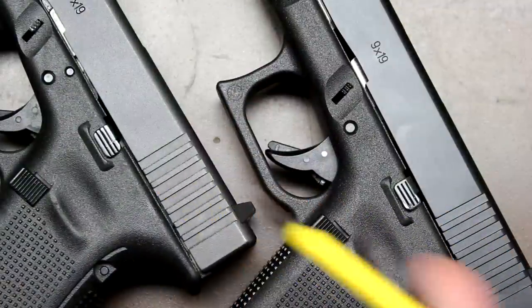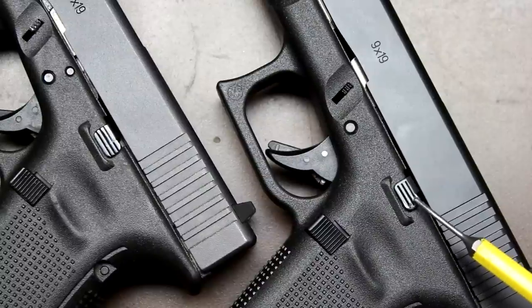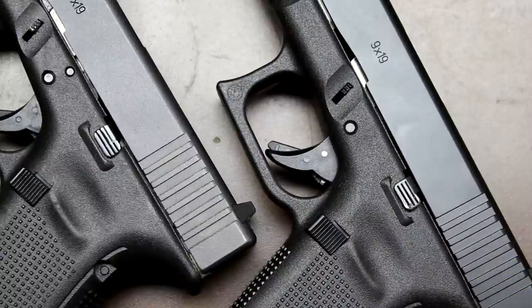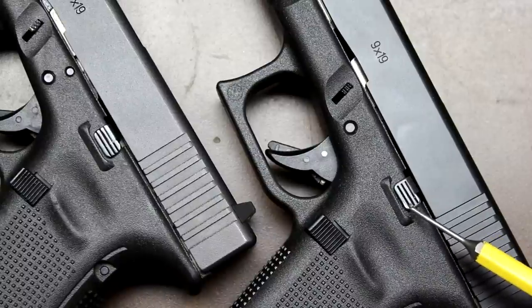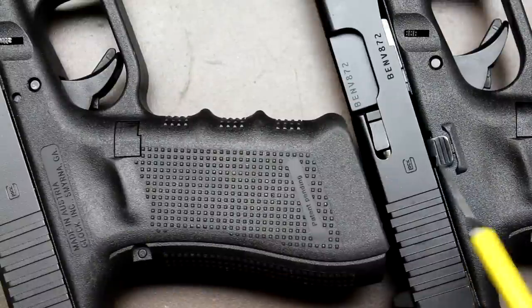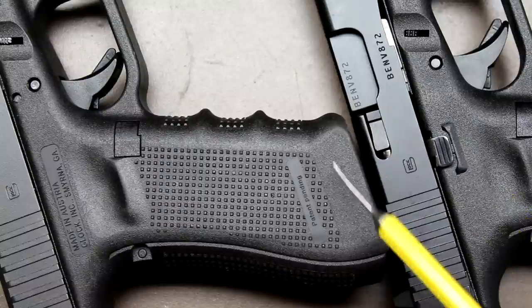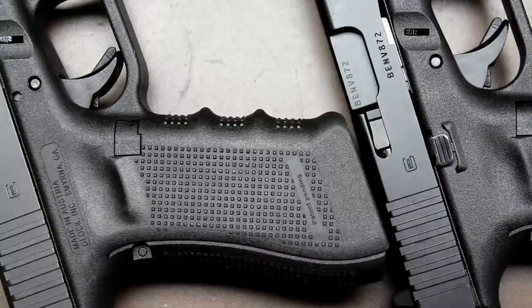On the left side of the pistol, the slide stop sits in its traditional location, but the metal on the Gen 5 slide stop is quite a bit thicker than on the Gen 4 and protrudes just a bit. We noticed wear appearing quickly around the edges of the slide stop, suggesting a different finish than what's used on the slides. On the right side, the Gen 5 also has a slide stop for ambidextrous operation, which is absent on the Gen 4.